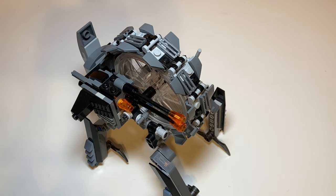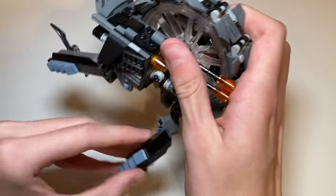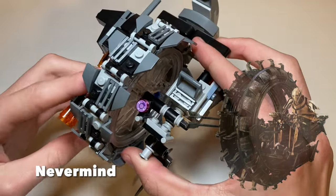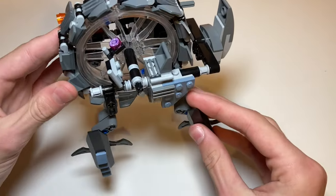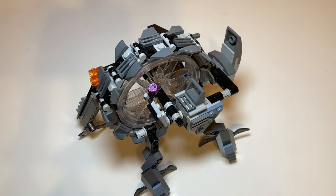Moving on to accuracy — we touched on this earlier — I do feel like the way it flips and converts is pretty accurate to what we see in the scene, and how they incorporated both modes into one set is super cool. I do feel like the texture on the wheel might not be the most accurate and the older version may have been better at that, but overall accuracy is okay, and if you're not focused on accuracy it looks amazing.